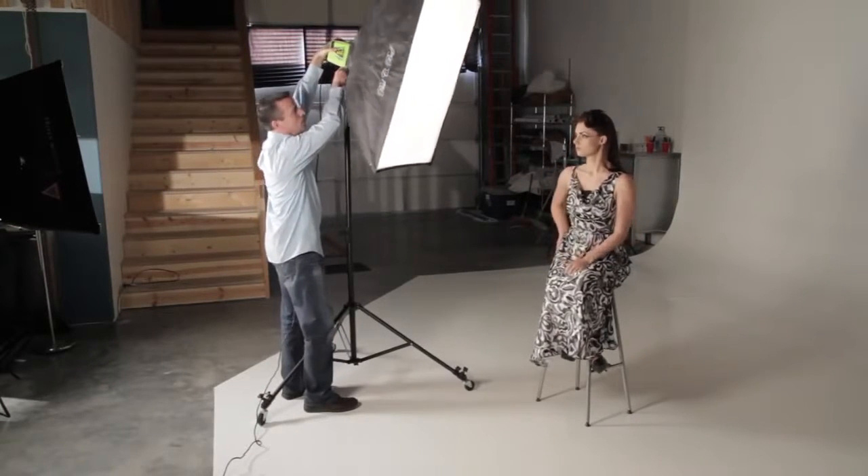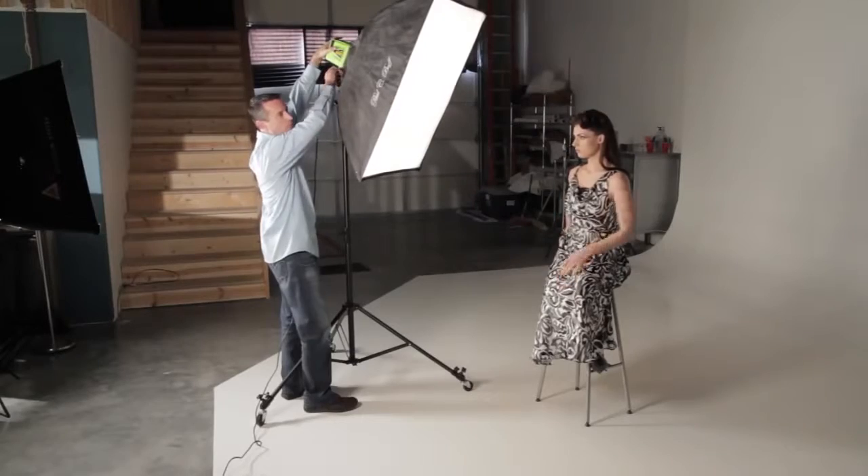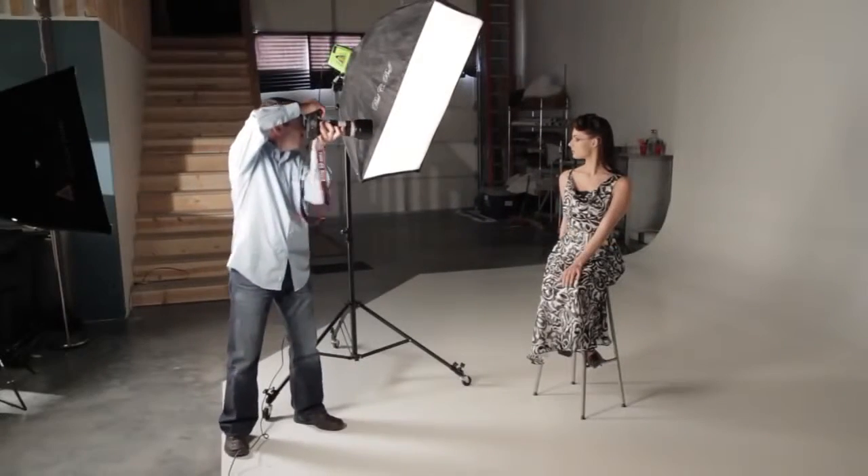If you only have one light to work with, there's a lot that you can do. One idea is to change the angle of the light and bring it in closer to the model or take it further away. As you can see here, just changing the angle of the light is something that can change the drama of the shot.